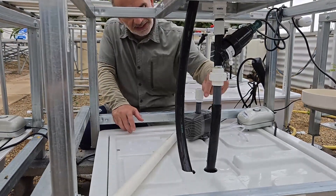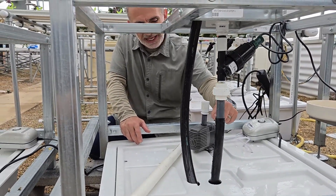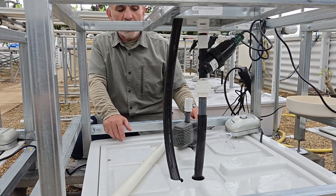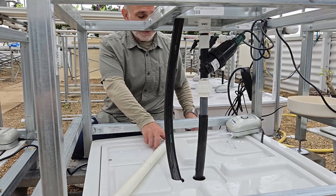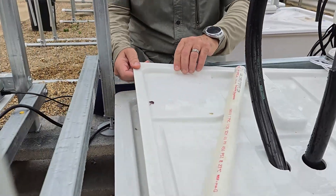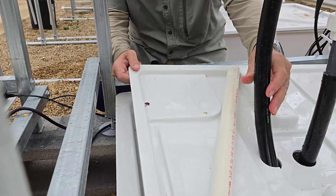Instead of the old connection, we now have a one inch black flexible PVC connected to the water pump below. Now it's very easy — you can lift the lid and do work without anything in the way.